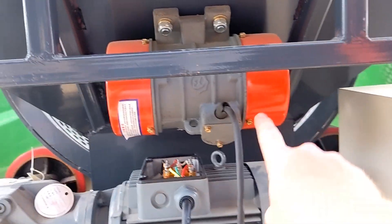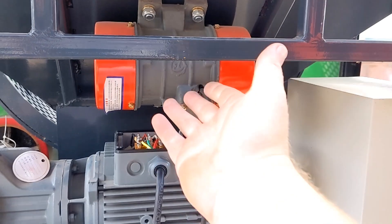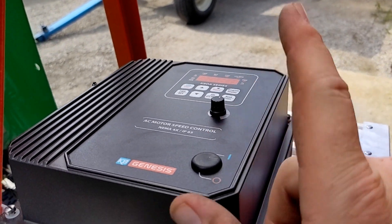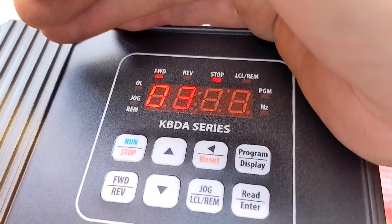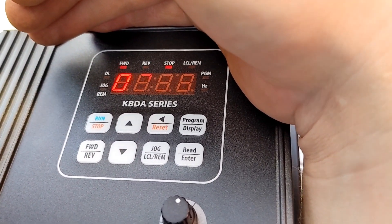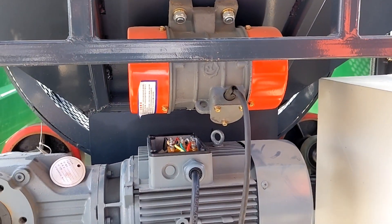Just for proof of concept, we are going to run the vibrator on this same two horsepower rated VFD. Obviously this is not two horsepower — this thing's tiny, I would say it's a third. But I don't have another one of these small drives in today, so we're just going to proof of concept it. The LED LCD display always reads out weird, but this is set on 308 right now. This drive was pre-programmed, so here goes nothing — we're hitting the run button.